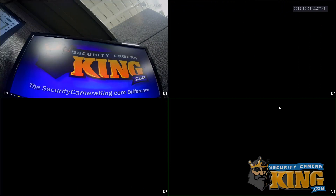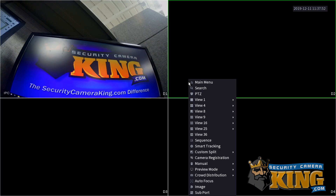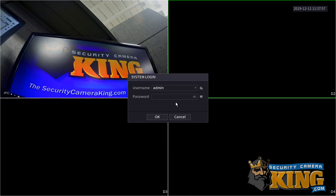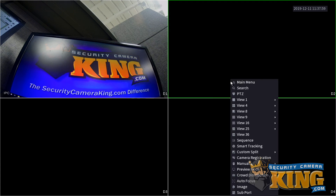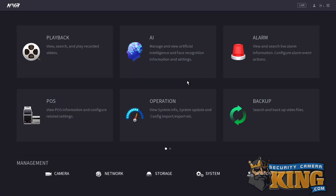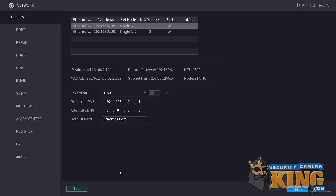The first thing we need to do is log into the recorder. We can do this by right-clicking anywhere on the screen and clicking main menu. You can use your login pattern, but keep in mind you're going to need to know the username and password for the recorder later when adding this device to a phone or to a computer. Once we're logged in, we need to get to the network menu, which can be found at the bottom of the screen. Click network and notice that it puts us directly into the TCP IP tab. We need to be in P2P, so let's go ahead and click that tab.